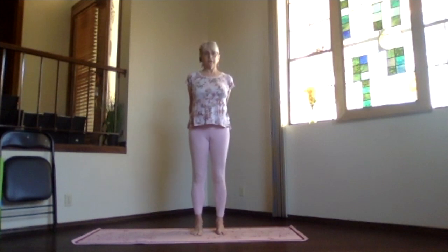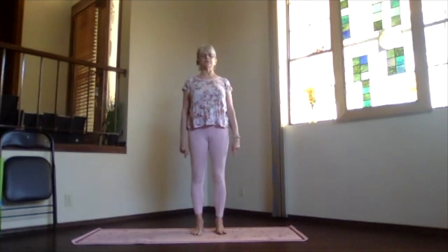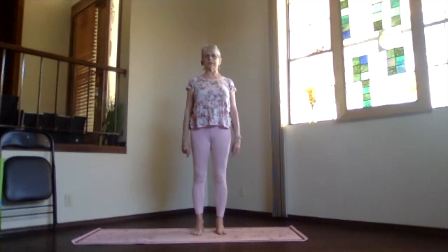Inhale upright, exhale and release your arms. Take a moment to feel the circulation maybe increasing a little bit, energy beginning to flow. And again, centering in your feet up through the crown.